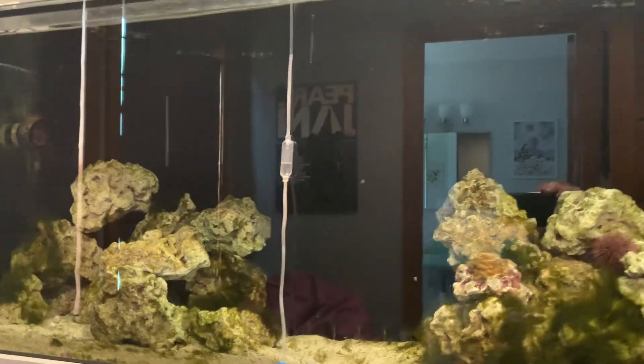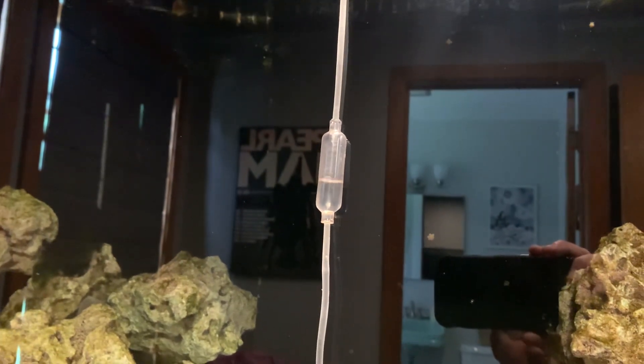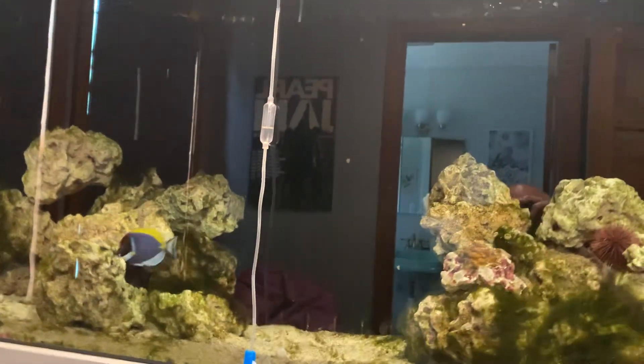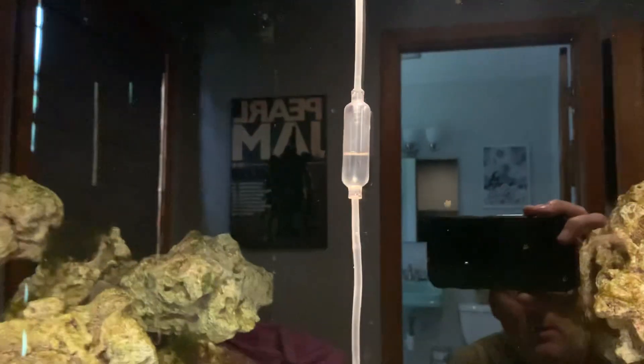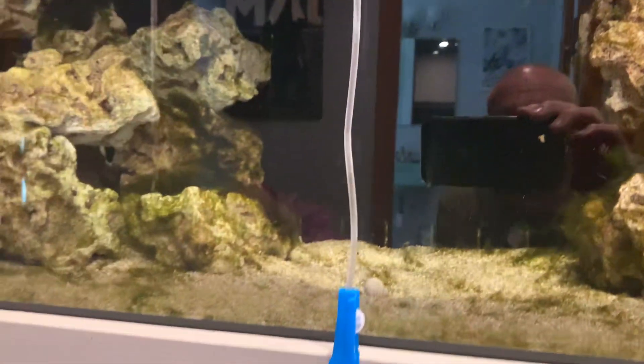I'm doing a drip acclimation. I usually do it for about 40 minutes or so, probably dripping like that — about one drip every second.